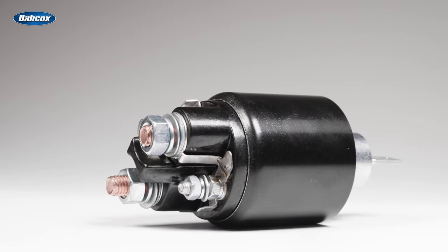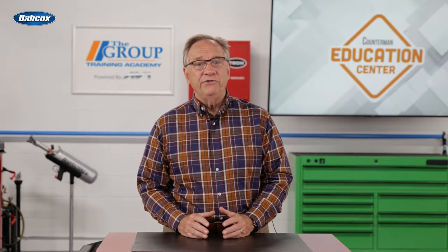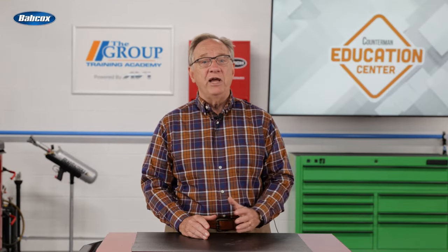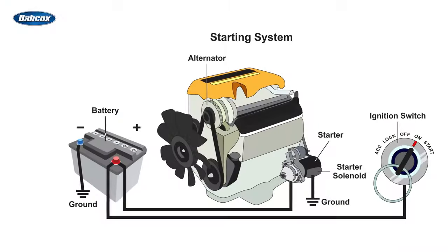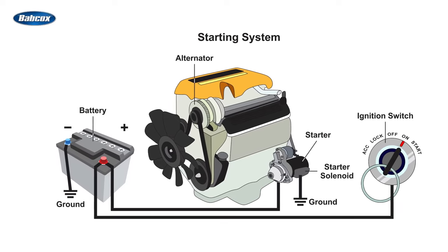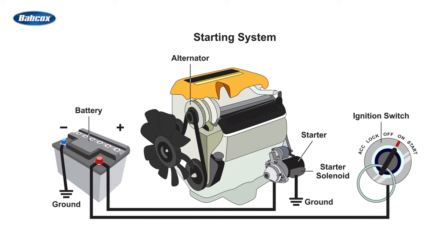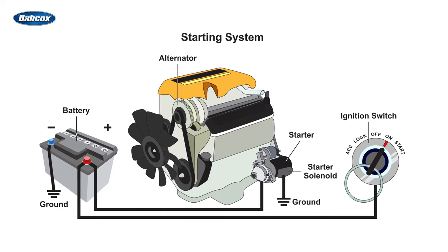This switch is typically called a solenoid or starter relay. The solenoid receives the current from the switch, energizes a magnetic field, and connects the battery directly to the starter through a very large cable, often two or four gauge. This high current from the battery engages a starter drive and vroom. It's not a complicated system, but a breakdown in any of these components spells no start. These are the essential components: batteries, cables, solenoid, the starter, and a switch.